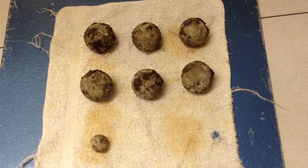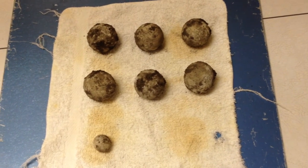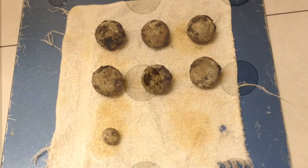In a minute I'm going to look at the x-rays and see which ones to cut open. I'm probably just going to cut them all open, but let's see what comes next.